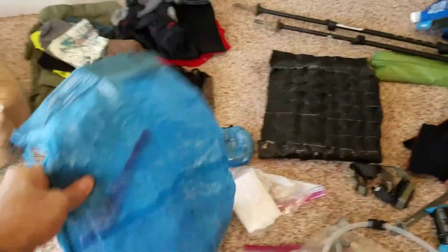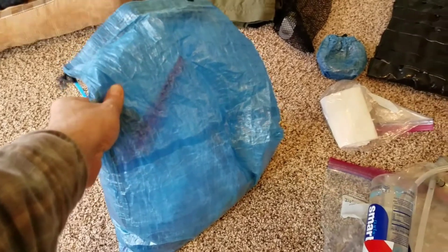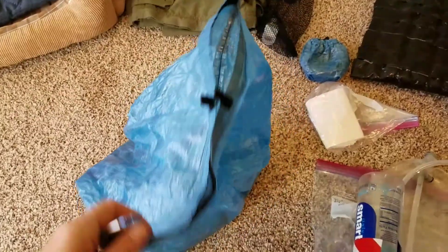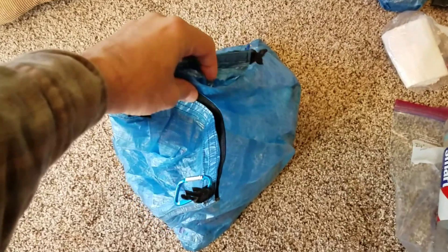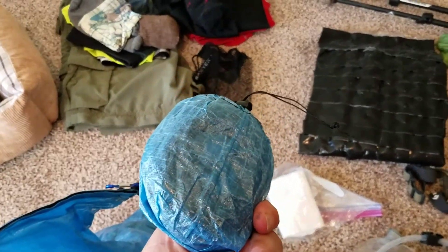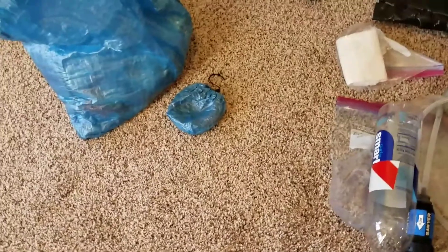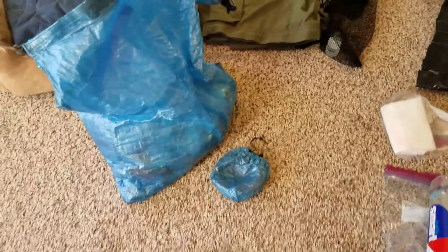The first thing is my bear bag — food bag, cuben fiber, got it from Z-Packs. Loved it, worked out great. I put an extra carabiner on it so I wouldn't stress it out; I've got carabiners on both sides when I pulled it up. Had a rock bag as well with a rope — wasn't that expensive — but didn't need to use it because my buddy Drew had his, so we just shared the same line going up.